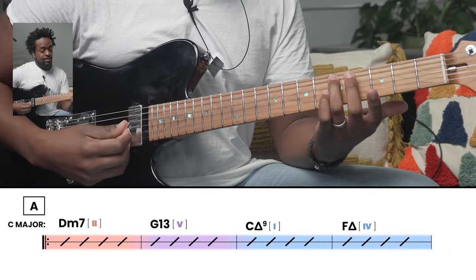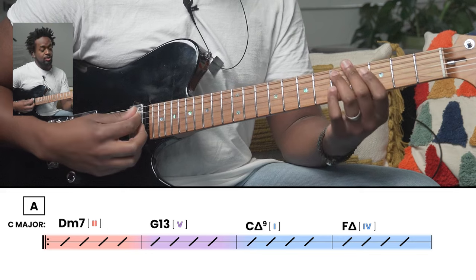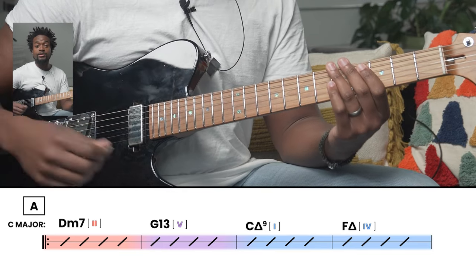Step one of learning any jazz standard is to learn the bass notes. Learning the bass notes connects your ears to the harmony and triggers all the melodies, licks, and scales you've been practicing — they'll have more context when you know the root of each chord. Using Autumn Leaves as an example, we start with bass notes D to G to C. In the key of C major, D is the second degree, G is the fifth, and C is the one, so we have a 2-5-1 to start.